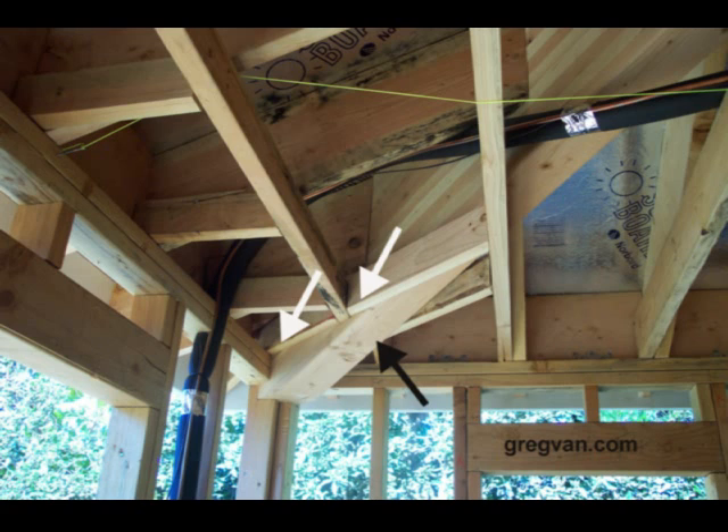And the engineer puts all of the structural components — all the beam sizes, rafter sizes, floor joists, headers, beams — you name it, into the plans.